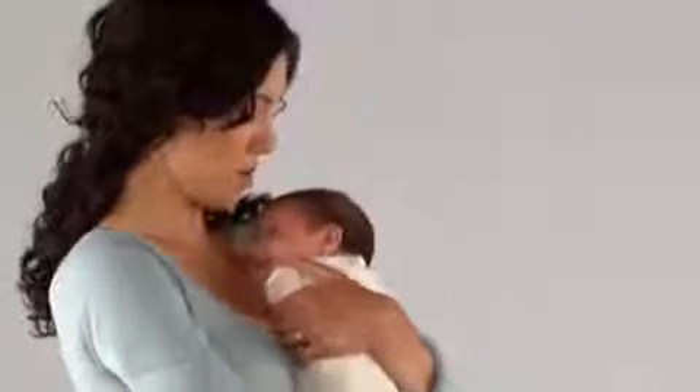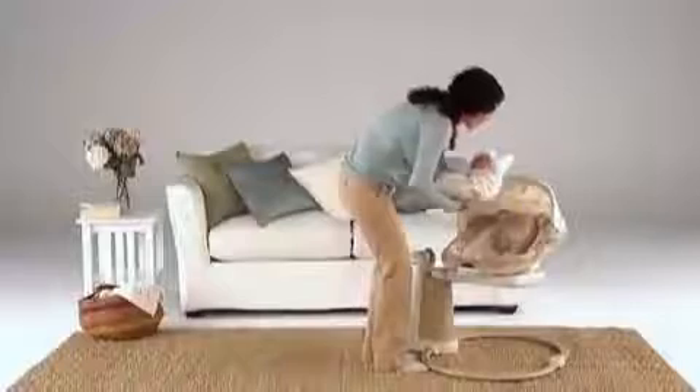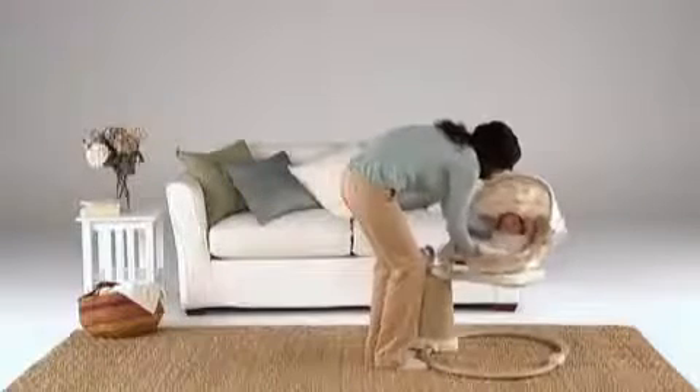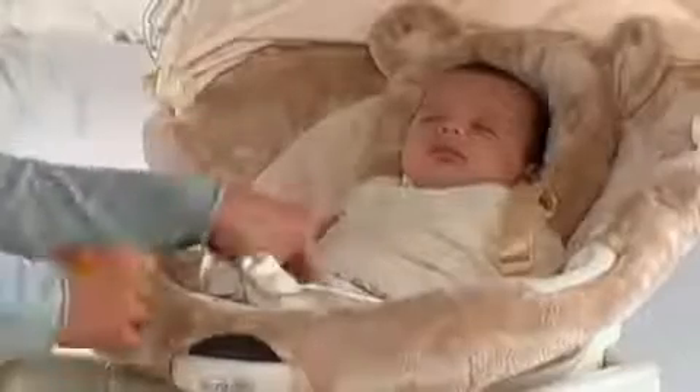Now that your baby is nicely swaddled, you want to hold her and calm her before you put her in the seat. Once she's calm, you can put her in Sweet Peace. The swaddle blanket has a slot in the center that allows the harness buckle to pass through. Feed the buckle through this slot, then snap all the harness straps closed.